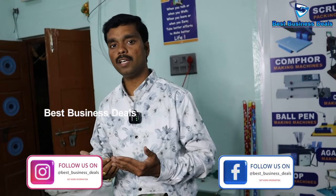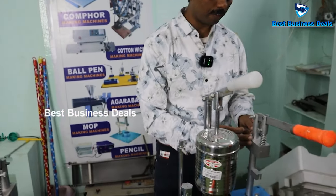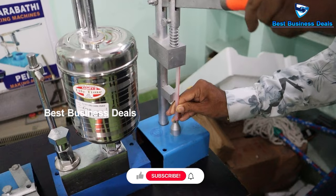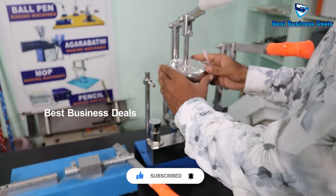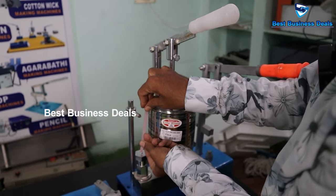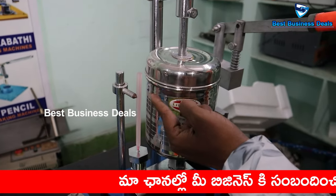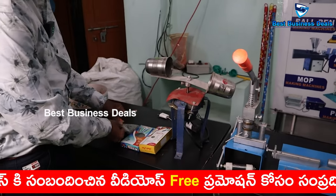Now we will prepare everything. First, we will put the barrel together with the adapter. We will put the adapter in here. Now we are going to set the adapter fitting — we will press it into the adapter fitting. Then we move to the ink filling machine. We open the cap and fill it in, then we close the cap. We press it in and fill the ink.